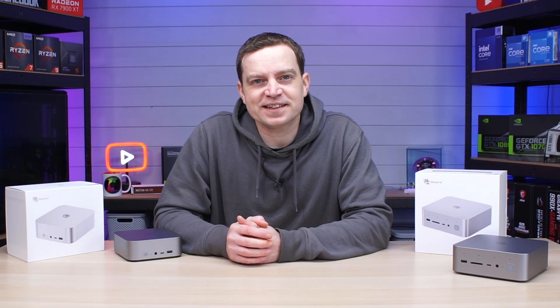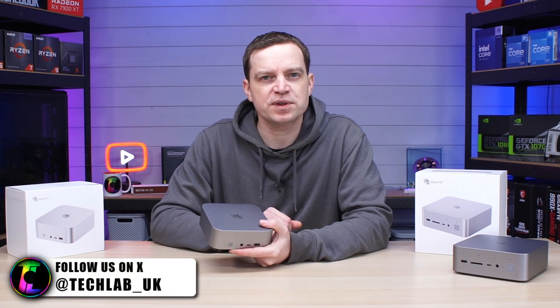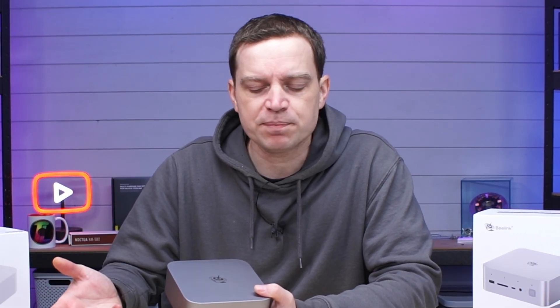The mini PC we'll be taking a look at today is the brand new B-Link SER8. Not to be confused with the previous model, this one has had some slight changes to the hardware inside which has effectively made it a little bit cheaper.